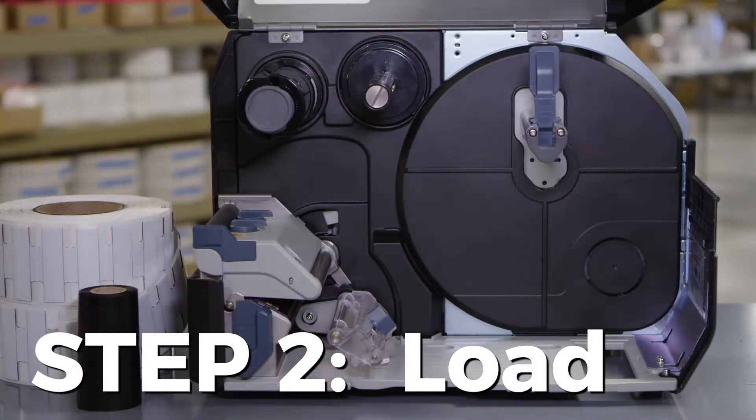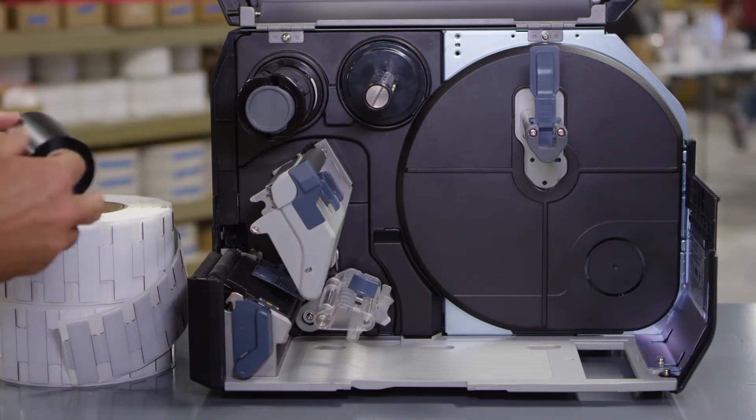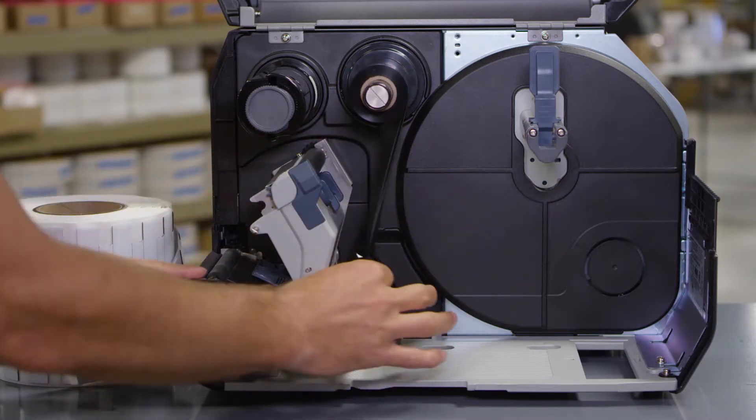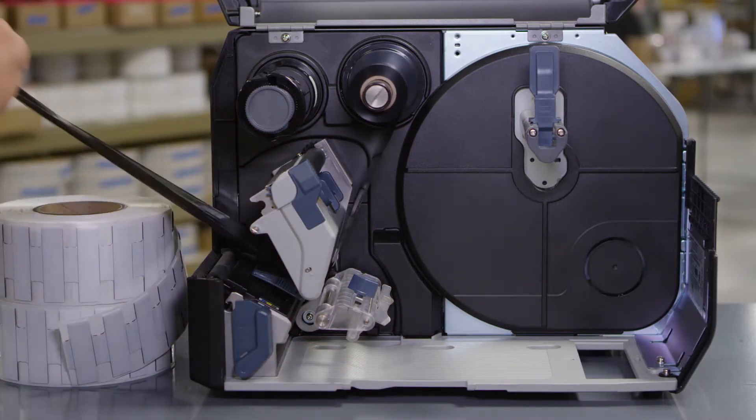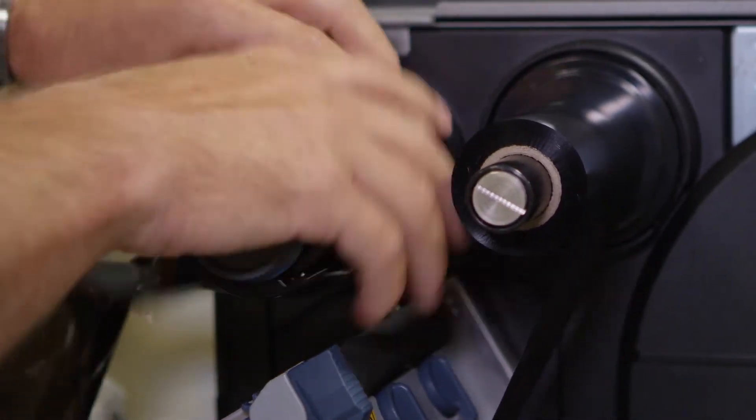Now, load the tags and media. First, load the ribbon. Start at the ribbon supply spindle, pass the ribbon below the print head, and wind the ribbon counter-clockwise to the ribbon rewind spindle and grip sheet.